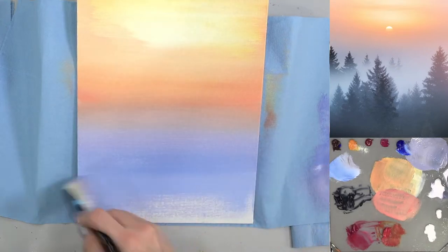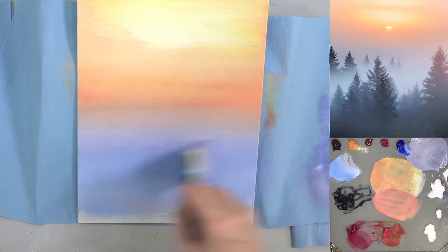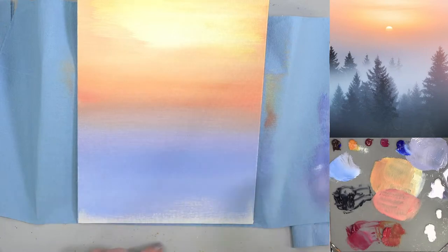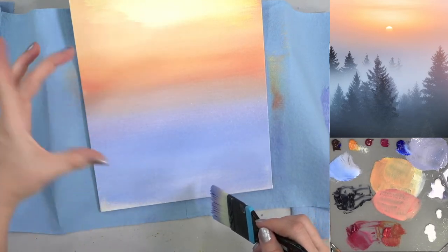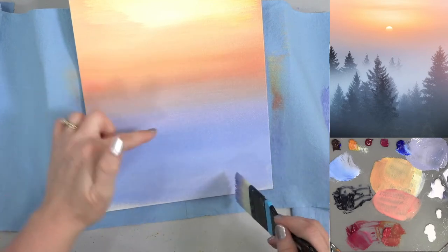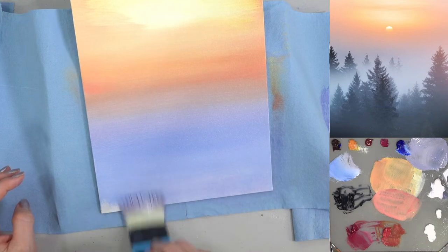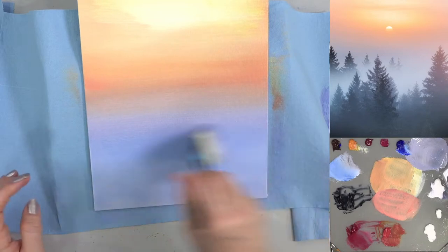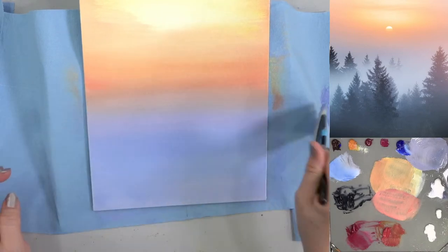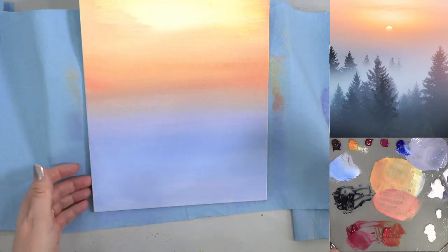I'm going to go all the way down with this blue because the pine trees are going to have a little bit of this blue peeking through behind them. It's a little bit tricky because you're going from orange to blue — those are opposite on the color wheel, so you'll tend to get a gray. It is kind of gray in our picture, so that's okay, but just make sure you don't blend too much of the blue and orange together and end up with your sky being all gray.